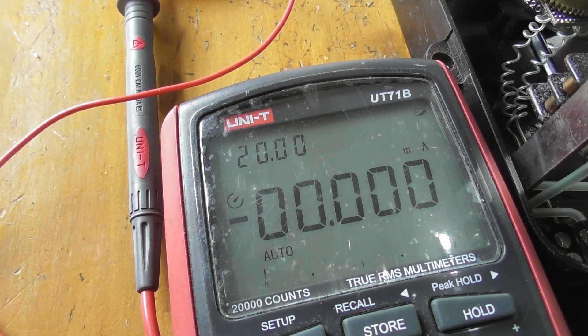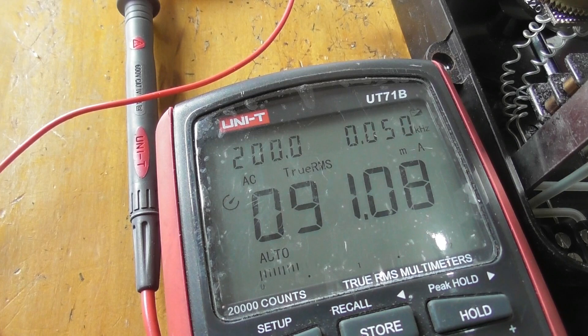That's not a good sign — not showing any current. Interesting. Oh, hang on. I need to be on AC — that is 13.3, 13.4 milliamperes.